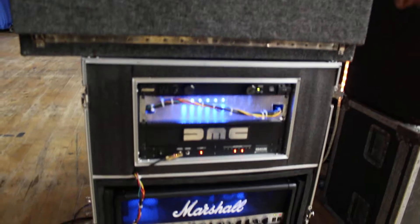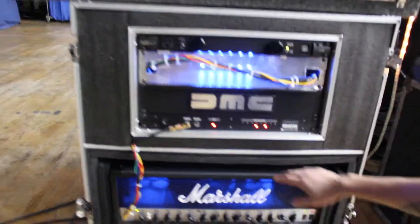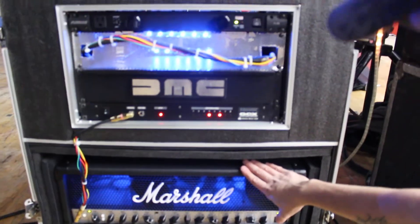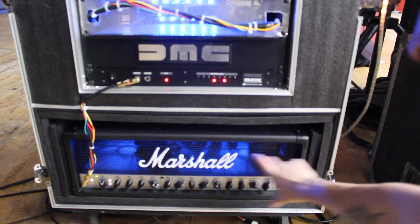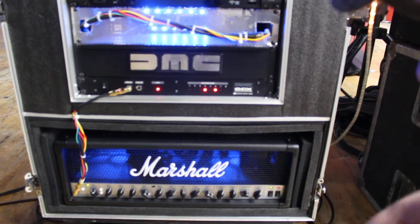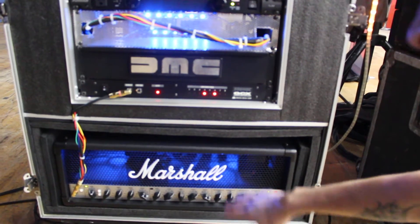This is the power head rig that powers everything for Jim. It's actually a Peavey 6505 Plus, but for the customers it's called a Marshall logo. It had a huge block of wood in there with the TV, so he took that out — it reads a lot better now and runs a lot cooler.